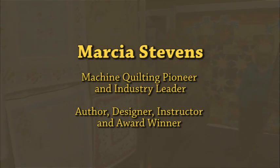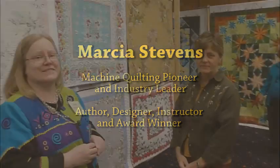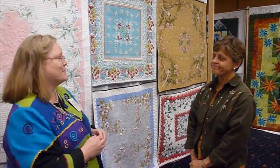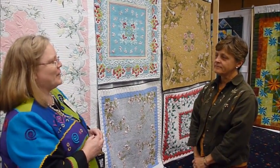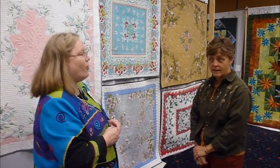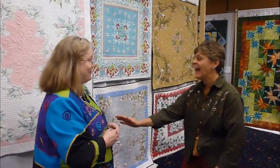This is Marcia Stevens, and most of us are very endeared to her because of her input and impact on all of us long arm quilters. Do you have a tablecloth you would do? I do not — I wish I did. Would you like me to do a tablecloth for you? If I can find one, I'll have that done.